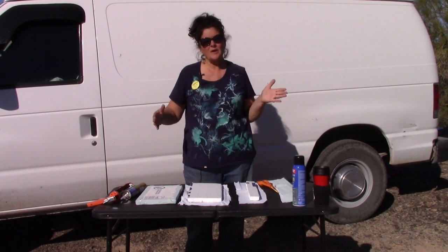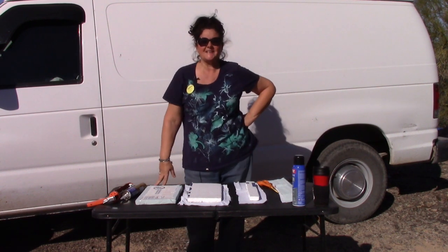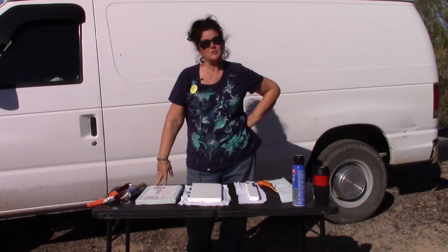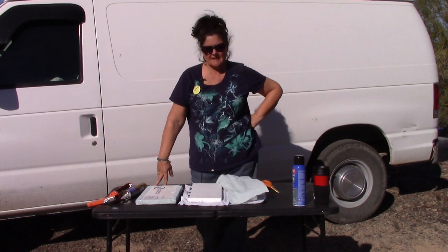I hang different things from the ribs. What I did was I got four-by-eight foam boards and cut them to fit in between the ribs. We'll show you that inside in a moment. I did most of the van up in Wyoming while we were there this summer, sitting at my friend's house.